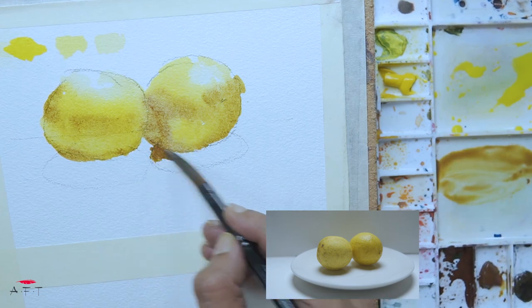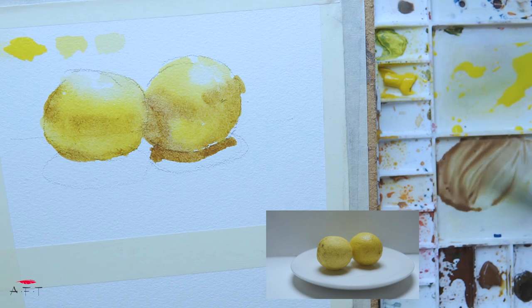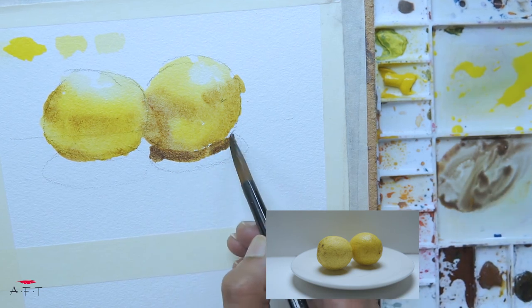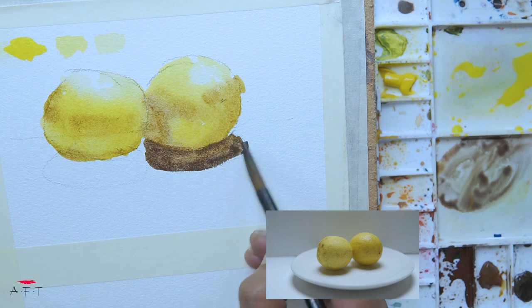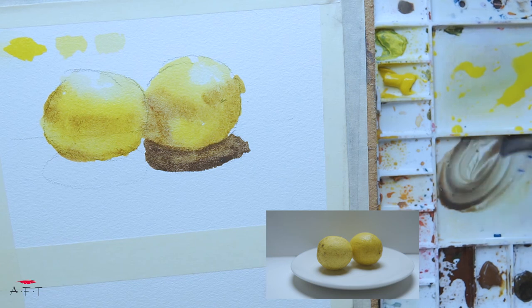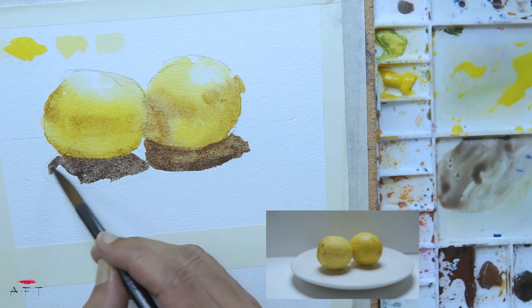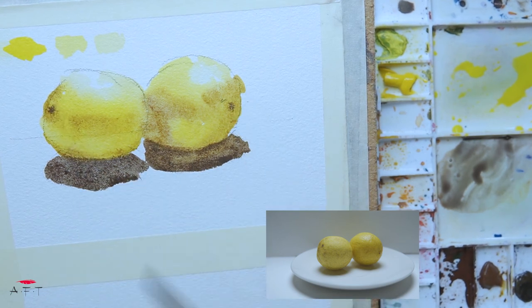For the shadows, I'll use the same colors but with more burnt sienna than yellow. To make it slightly cooler, I can add a little bit of ultramarine — it will still be brown but slightly duller and darker. This is just practice to show you how things work. Go for simple complementary colors rather than complicated blends, which will only spoil your painting. Easy peasy — touch, touch, and I think I'm good.